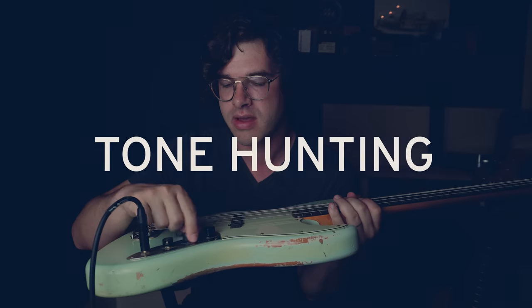What makes a Jazz Bass a Jazz Bass is this neck with these pickups. What makes a P-Bass a P-Bass is this neck with this pickup. That's what makes them different in the way they sound, the way they feel, and the way they inspire. Now the original question: can we make this Jazz Bass sound like a P-Bass? I'm going to try and find the right combination and you can decide for yourself.